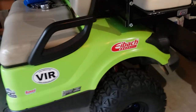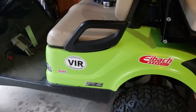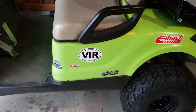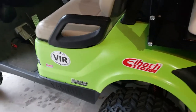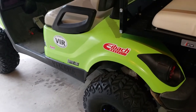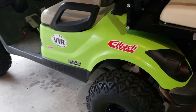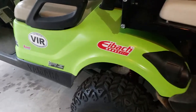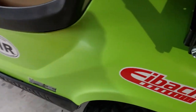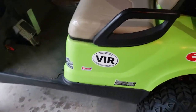It worked out really well. I didn't do any prep work on the body — I just power washed it, wiped it down, made sure there was no surface dust or anything like that. Only used about four cans of rattle can spray paint and it went on really well. No complaints — nice and smooth, with a little texture to it, but it turned out really well.